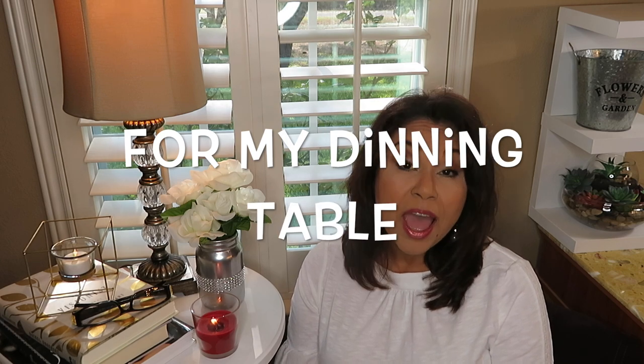Hi everyone and welcome back to my channel. If this is your first time here, welcome. My name is Belinda Beauties. Today I'm going to be doing a DIY farmhouse centerpiece for your dining table or your dinner table. I recently refinished the tabletop of my farmhouse table and so I wanted to give it a centerpiece that would just go with it.